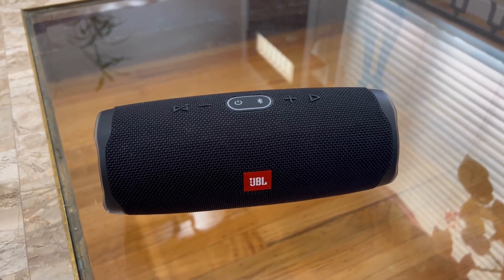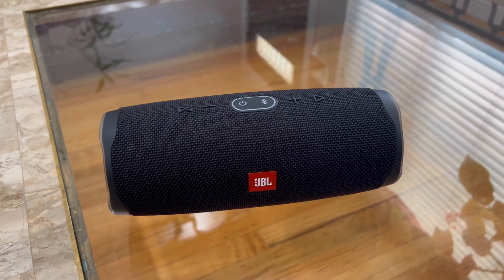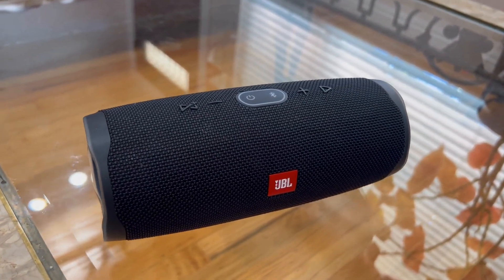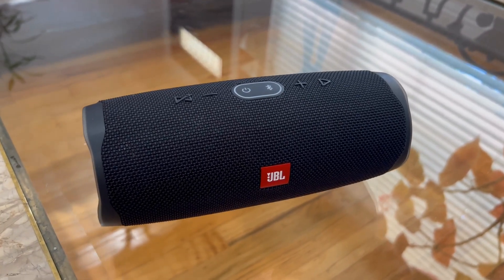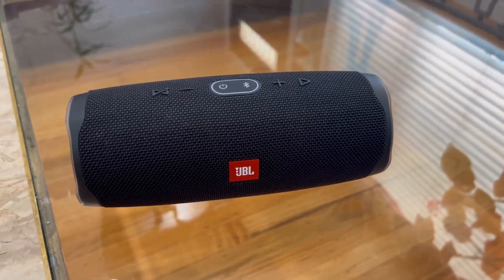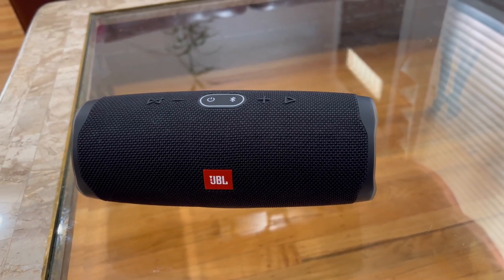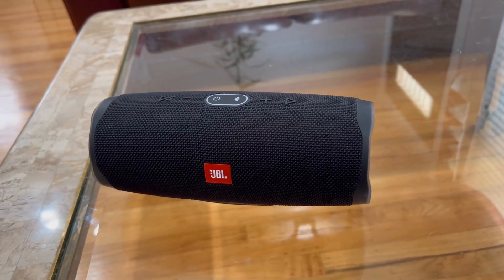I've used it probably about seven or eight times for parties, and I've had it on all night long, and I still have yet to charge it. So in terms of battery, it is great. I think this is the best speaker you could possibly buy if you're not looking to spend an arm and a leg.